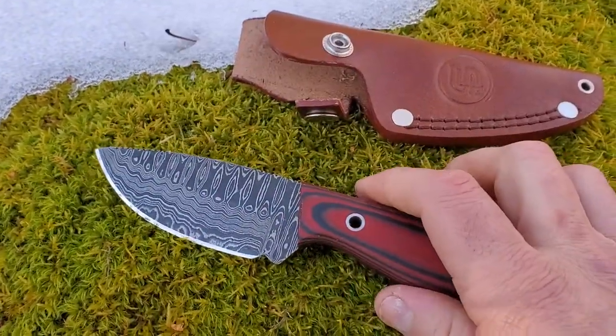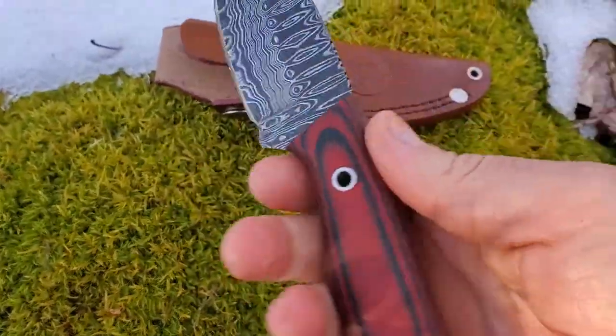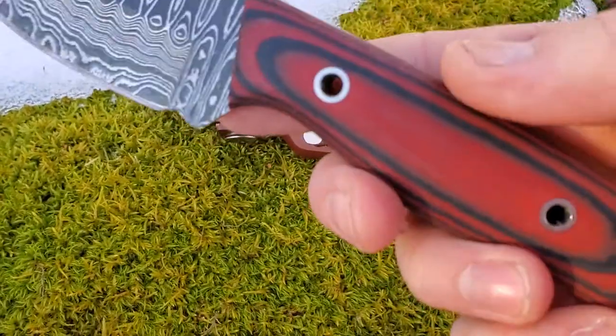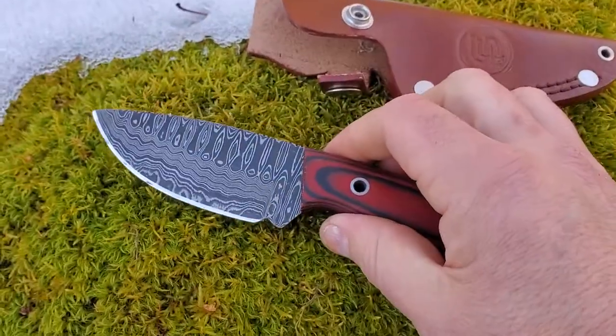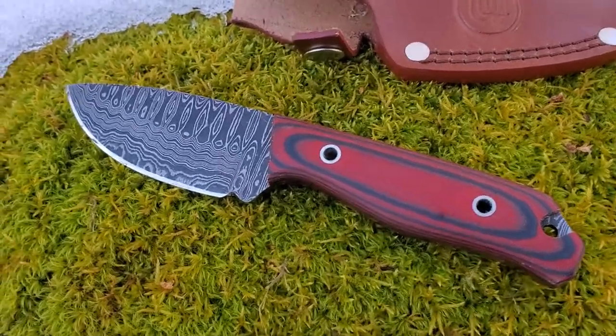It's actually G10, which is a type of plastic or polycarbonate commonly seen in quite a lot of military or utility kit. What I love about it is it seems to have a really nice weight distribution on this knife, and because of the texture the grip is really really good. Also, because it's made of G10, you're not going to need to worry about taking care of wood when you're using it outdoors a lot.